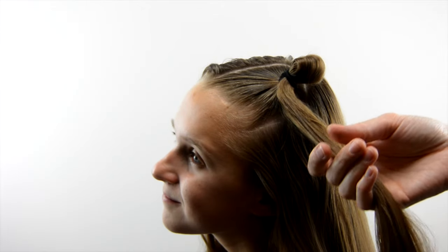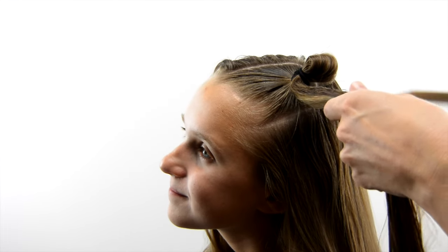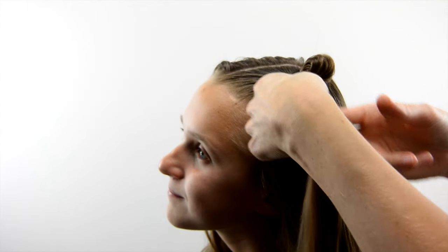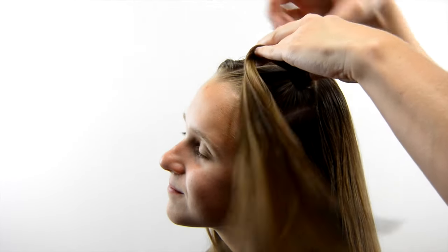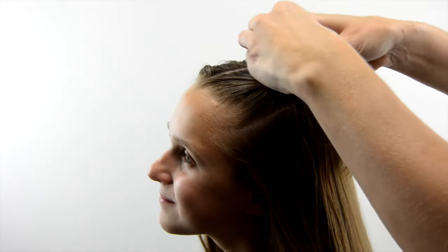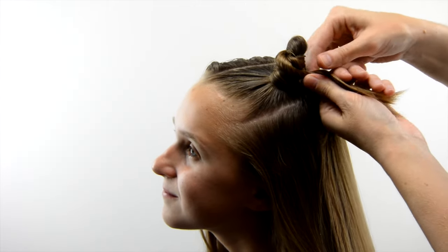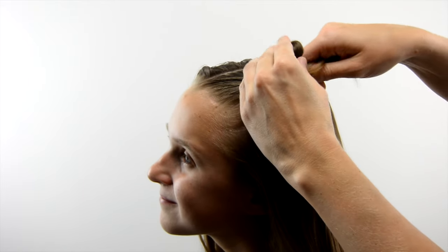Spray it with more water or hairspray to cut down flyaways and help form the hair around the loop a little easier. You can do this a couple different ways — you can twist the hair below the elastic or you can simply wrap it. Depending on the length of hair you're working with, that will determine how thick the ear is at the bottom versus the top. I wrapped it first and then twisted it; I've also done it by twisting first and then wrapping so the hair is more flat. You just have to play with it a little bit.